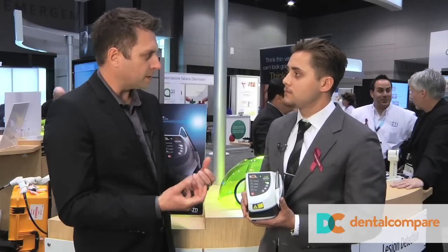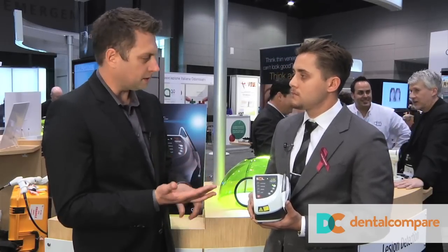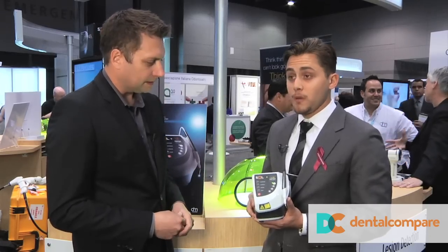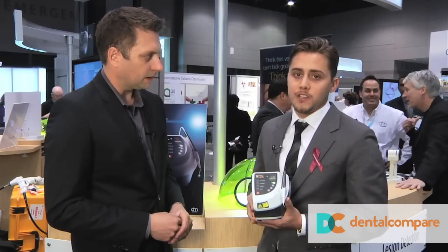Yeah, it's exciting. I just watched you pick it up — this is the perfect solution if you have multiple rooms. You could use this in your hygiene room, you could use this in your operatory. You can take it anywhere. Right now it's on and it's totally unplugged. Absolutely — fully battery operated. You access it with a foot pedal, but it's extremely portable, designed for a clinician that works in multiple operatories to maximize their efficiency and speed up procedures.